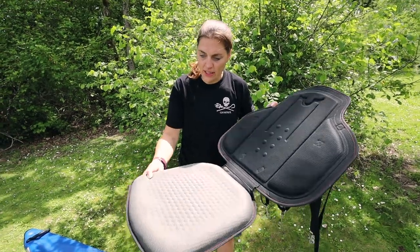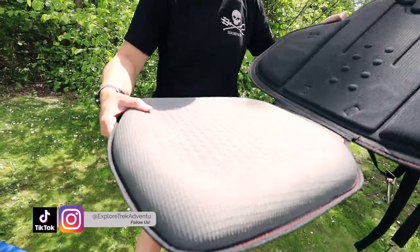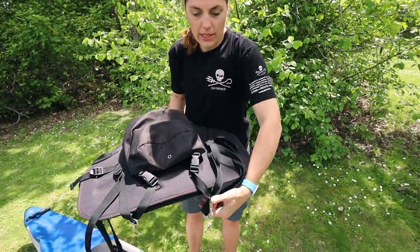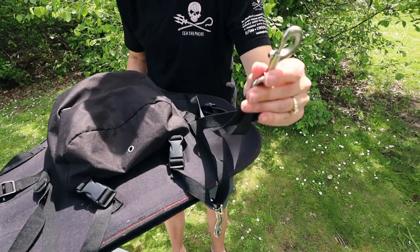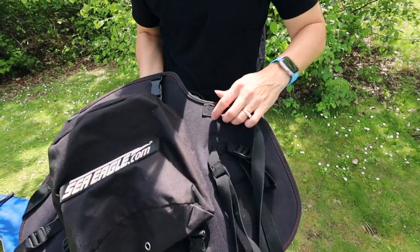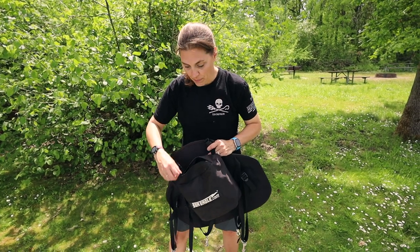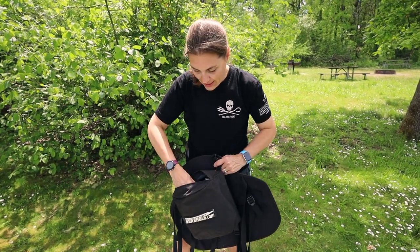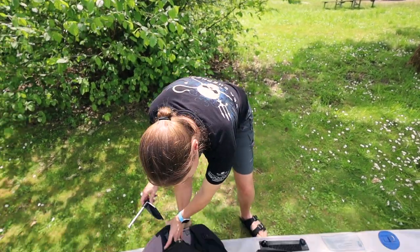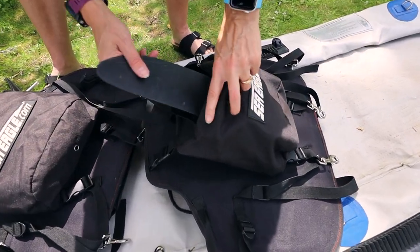Seats have held up well. The cushion is still intact — I can still only go about an hour and a half, but still cushiony. No tears. The straps are pretty heavy duty with nice buckles for clipping onto the D-ring. All the seams are still sewn in really well. One nice thing about these seats is they have a pouch in the back — we use one to store our pedals and the other to store the fin. It doesn't quite fit, but it's a good place to have so it doesn't get lost.